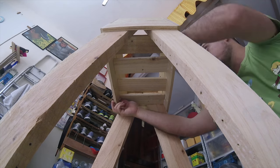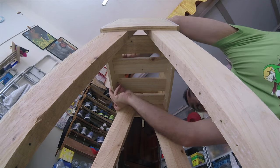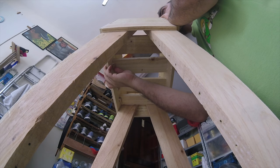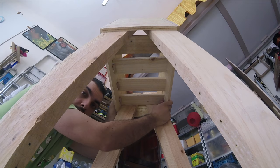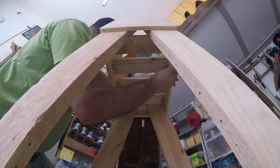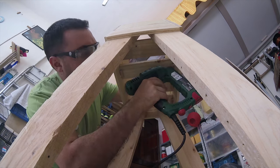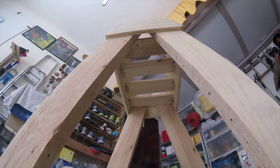The bottom was essentially becoming a permanent shelf. I was still not convinced of its rigidity, especially if it's going to hold soil, so I decided to shoot a nail in the dowel just for good measure.